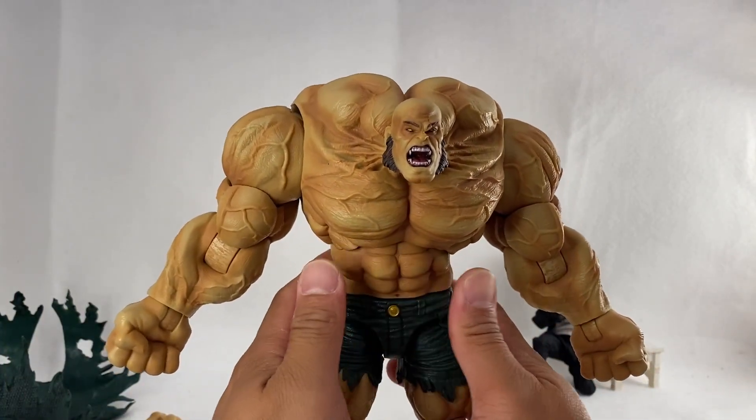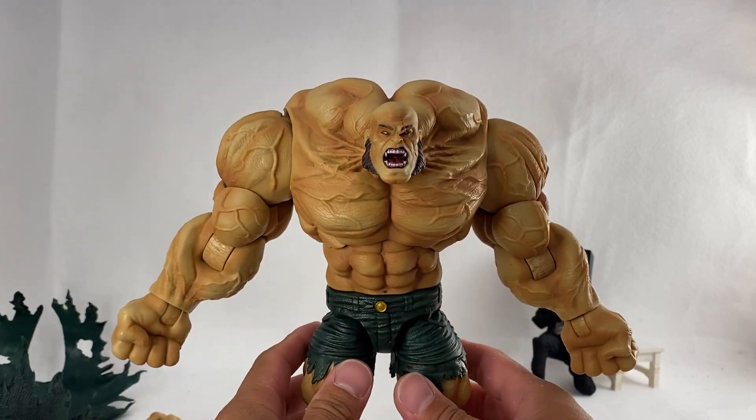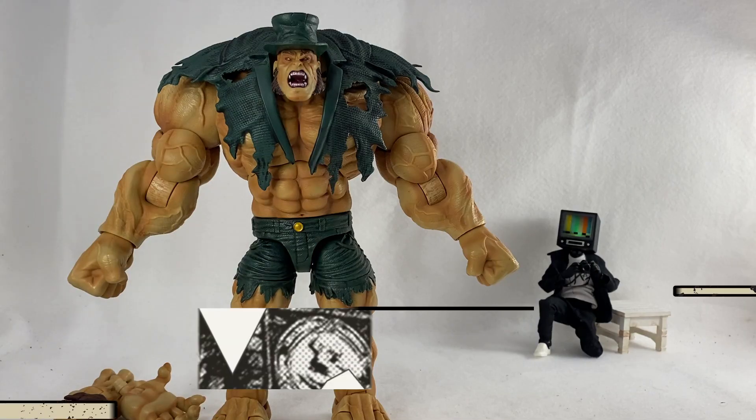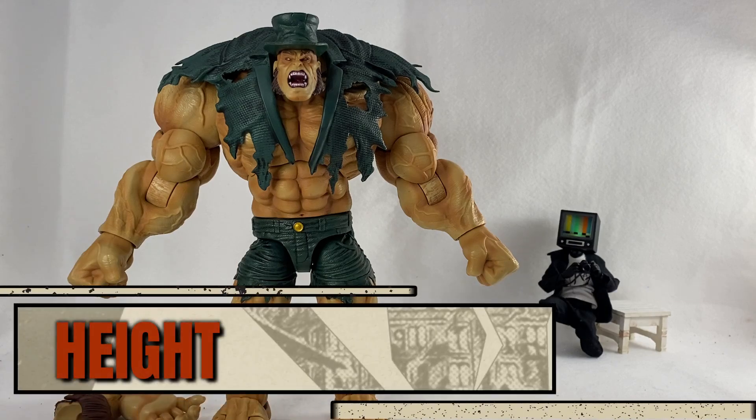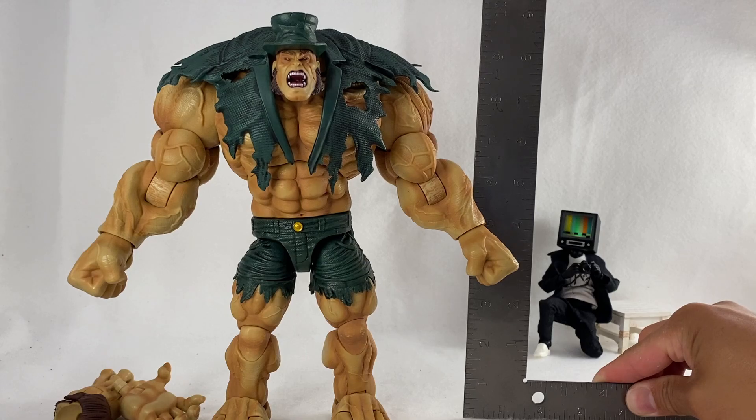Articulation through Loose Collector's figures is pretty common and basic for what he offers, but for this size it works extremely well. I've got him all dressed up now, and he measures in at just about nine and a half inches tall.